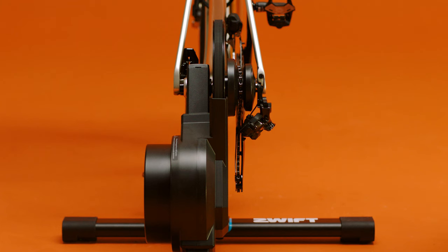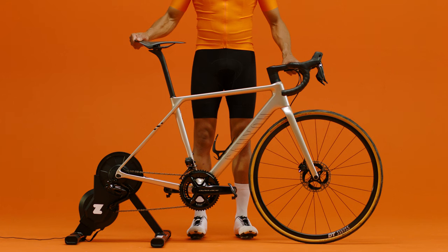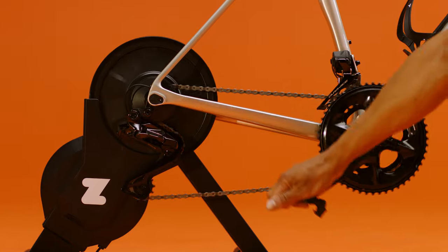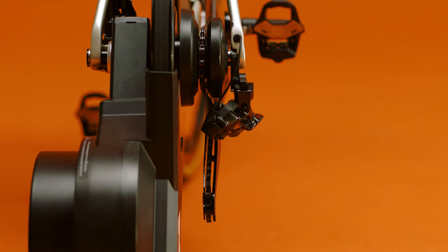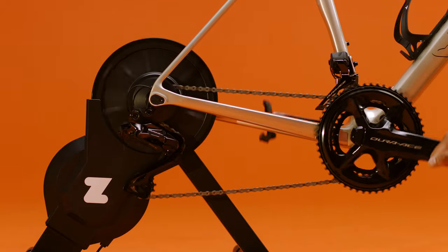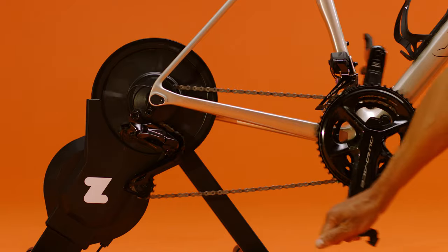Put the dropouts into place and tighten the quick release skewer or through axle. Give it a good jiggle to ensure the bike is secure. Turn the pedals — if you hear a ticking noise or any skipping from the chain, shift up or down to align your chain with the Zwift cog, getting your chain line as straight as possible. If you need help further adjusting your gears, we do have a support article for that.